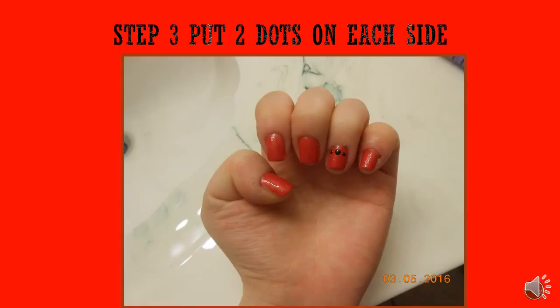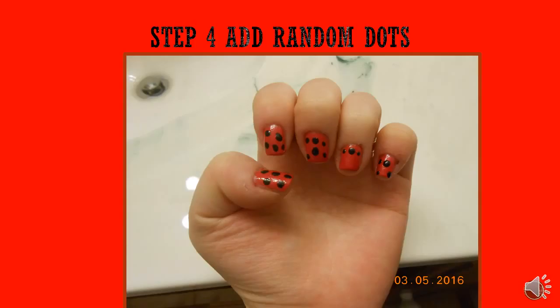Apply a base coat to your nails to protect them from yellowing, because we wouldn't want that. So that's what I did to my nails — they were getting yellow, so yeah, sorry about that.